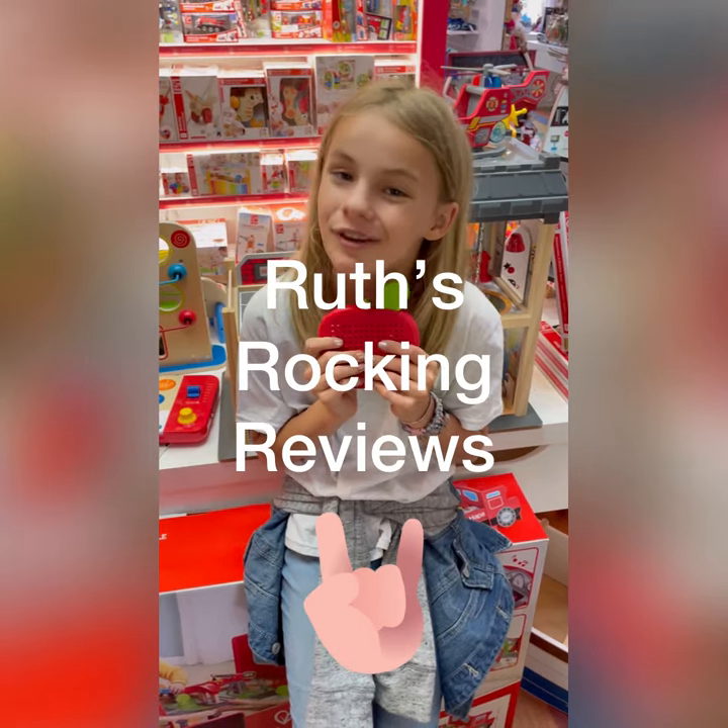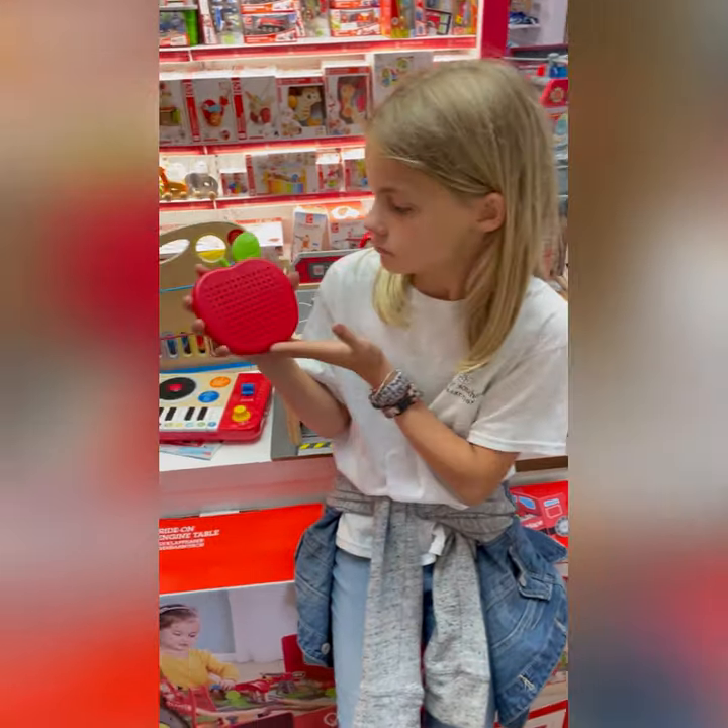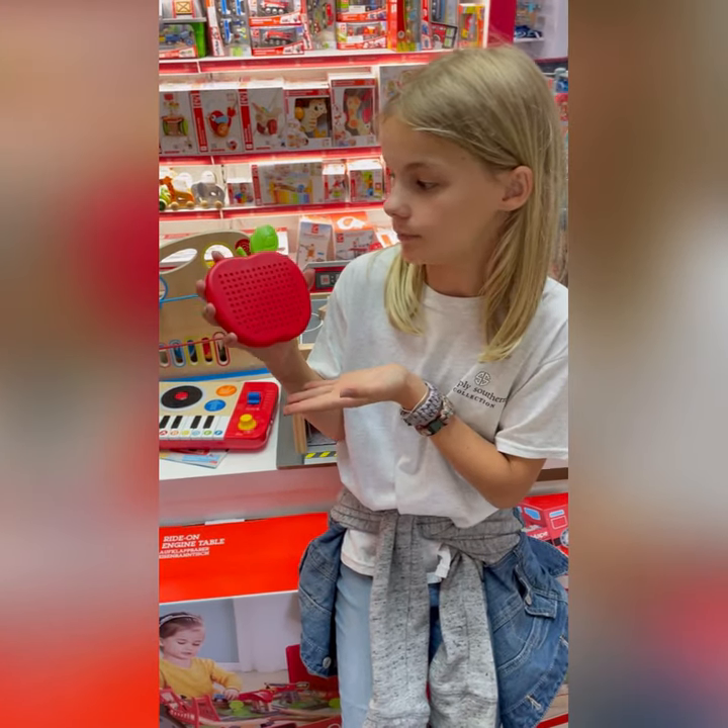Hi and welcome to the Stalking Reviews. Today we'll be doing a review on a magnet apple by Happi.